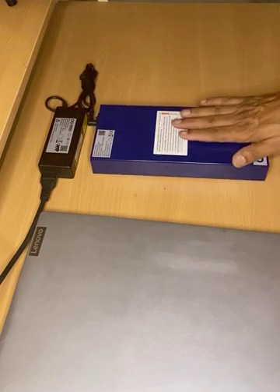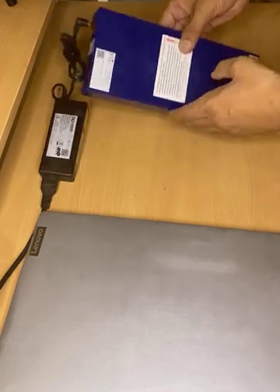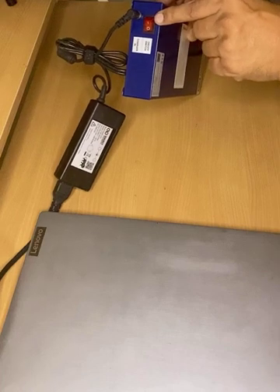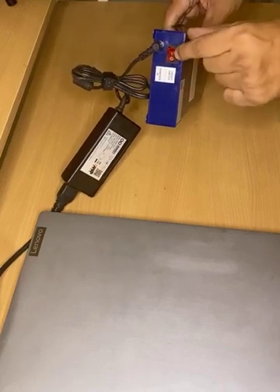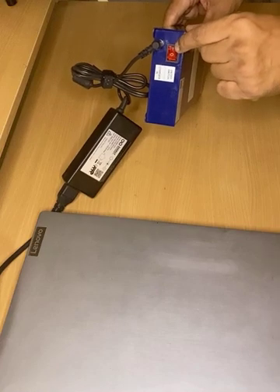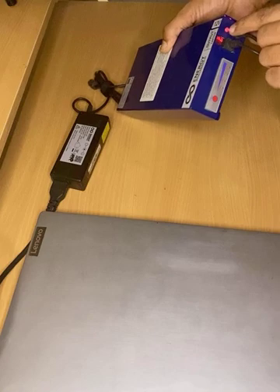For the first time, charge it for 8 hours. After you have charged it for 8 hours, you have a switch at the back where it is marked 0 and 1. Now press to the 1 position. When you press the 1 position, this light, which was green, turns red.